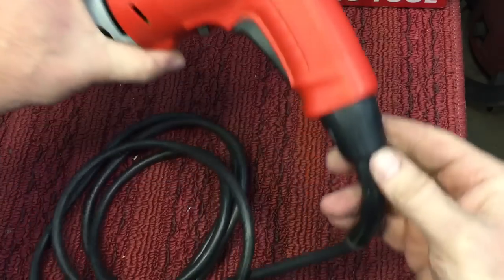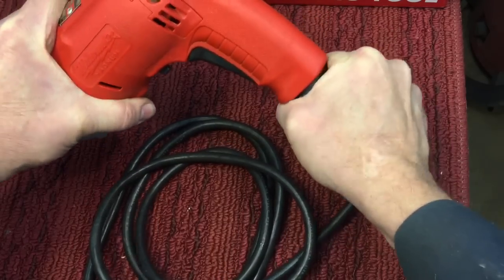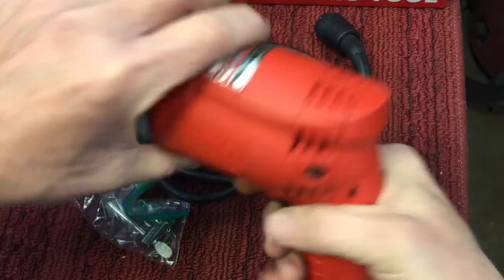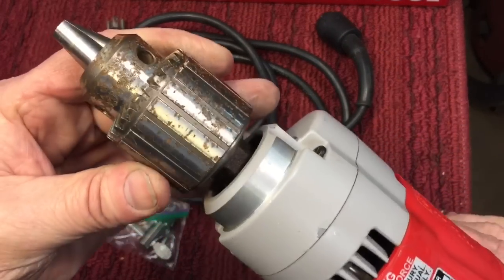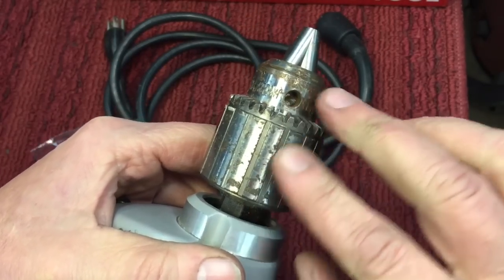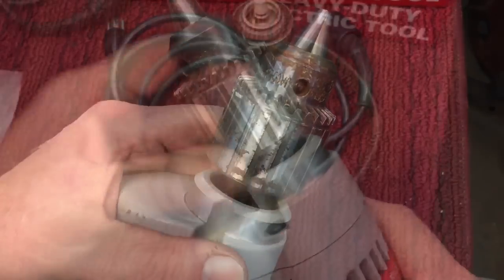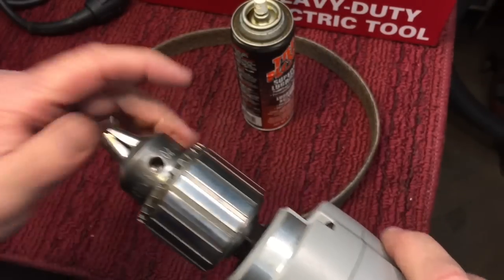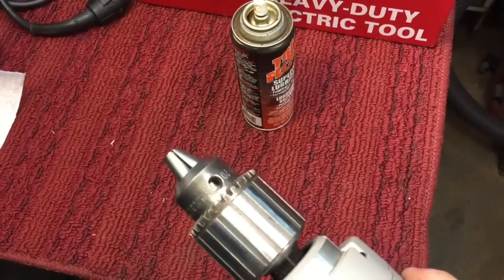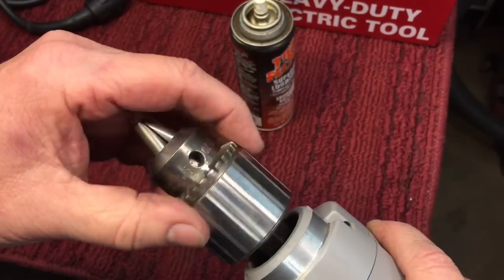It does have the twist-off cord feature — you just twist it to the left, pull it out, and you can take the cord off to transport it or whatever. The chuck was a little bit rusty when I got it. I want to show you how to address that — it's very easy. Run it over the wire brush, and then for any embedded rust I used a fine conditioning belt, which took off any residual rust off the chuck. Now it's all clean and vacuumed out — looks beautiful.